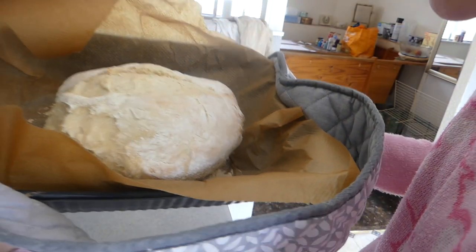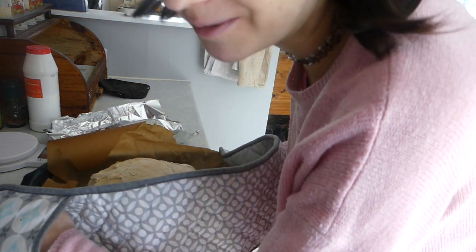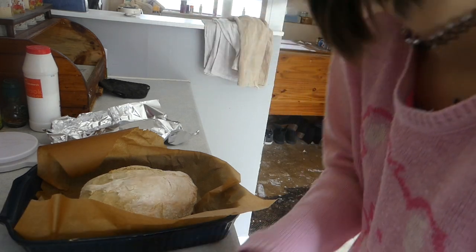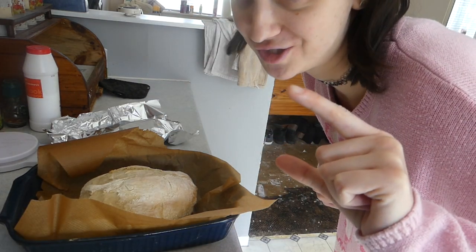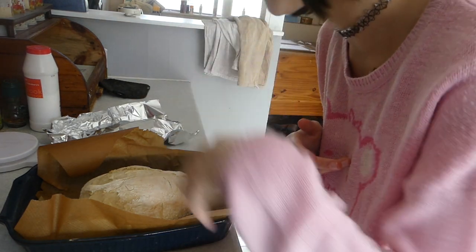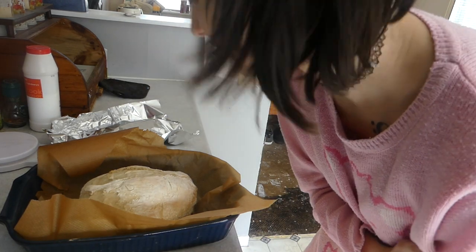Oh it looks like it's going to have a crispier crust, which is the best - that's how I like bread. It's got to have a crispy crust, and when you slice it you put the butter on and the butter has got to be as thick as cheese. This is going back in the oven for a further 20 minutes and hopefully we'll get the crust really golden. As soon as I cut into it I'll lose confidence!